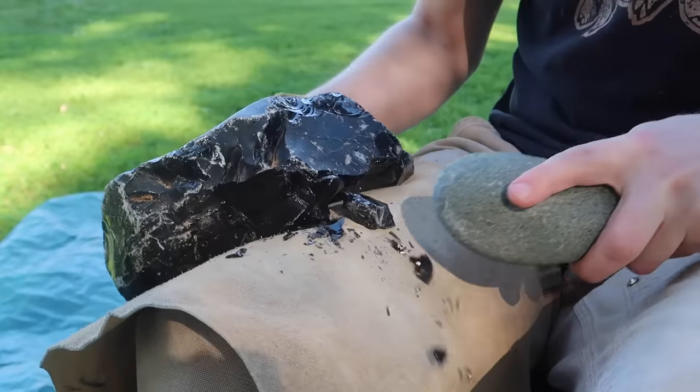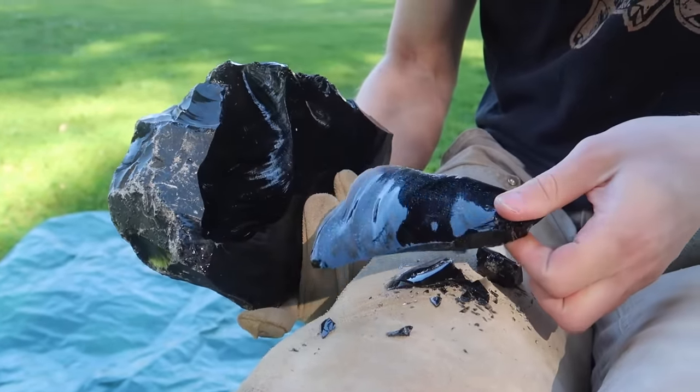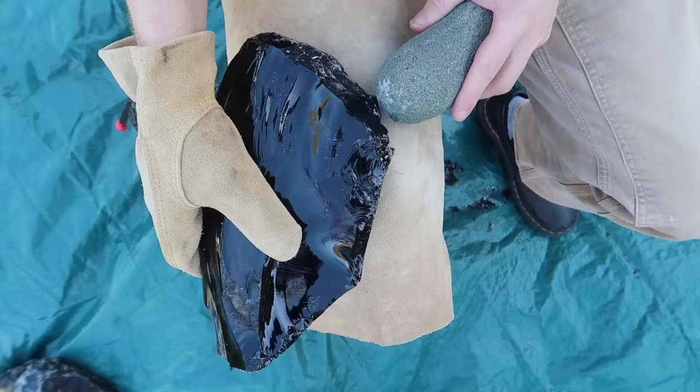In the early stage of reducing this large piece of obsidian, I'm using a rock to bash pieces off at the right angle with the right amount of force. This way I can thin it down fast and get closer to an axe head shape and dimension.